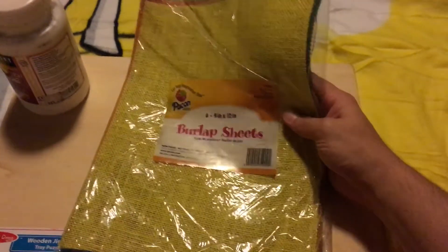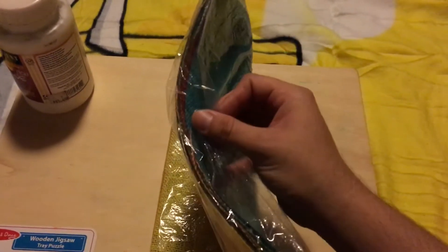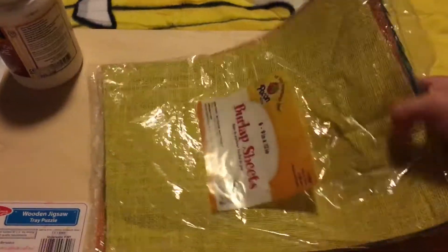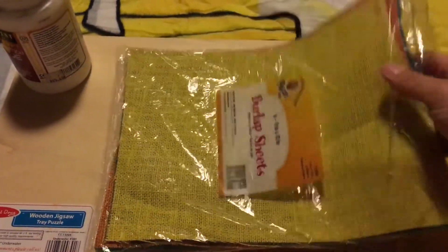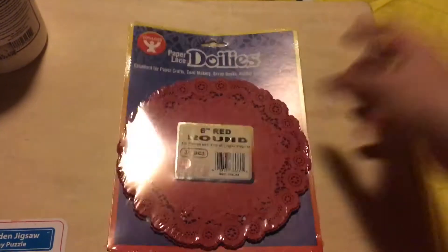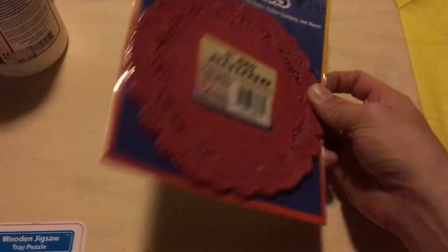I picked up some burlap sheets — there are six of them in this pack and they're different colors, multicolored. I think they'd be good for albums and stuff. There are a lot of uses we can think of for that. I also got some six-inch red doilies — cute, good for albums, layouts, scrapbook layouts.